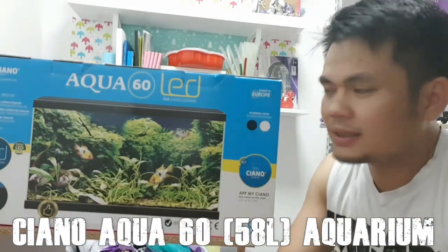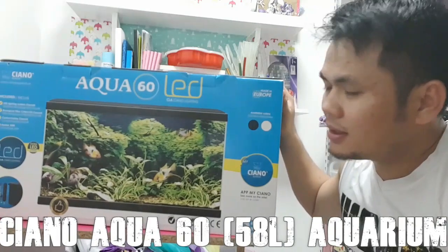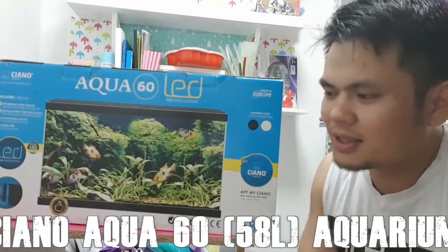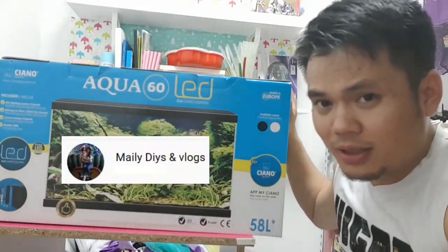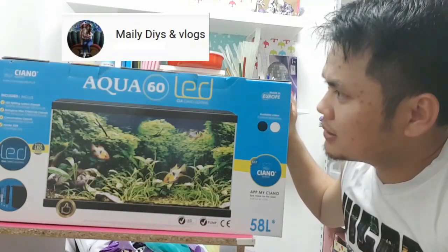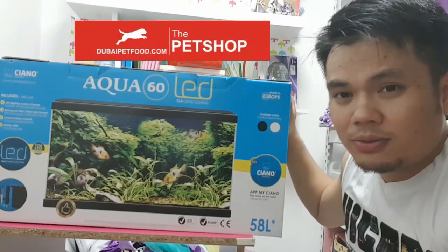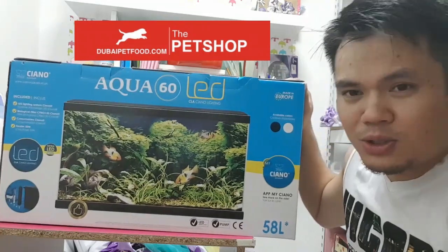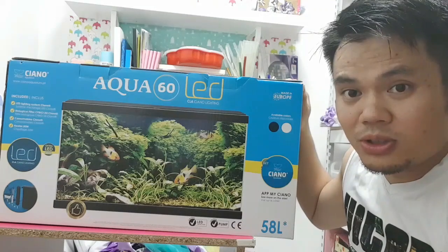Hi everyone! Finally, the new aquarium — my order was delivered. If you are wondering where I am now, I am in my wife's DIY room. She accepted the delivery on my behalf and I was not here. If you are into DIY, you can also check her channel. I ordered a Ciano Aqua 60, which is a 58L aquarium from Dubai Petco. In this video, I will show you how I will set this up and hope you enjoy it.